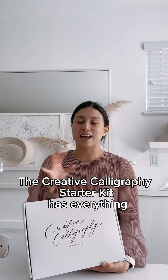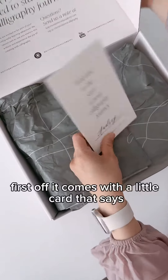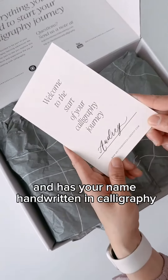The Creative Calligraphy Starter Kit has everything you need for the creative calligraphy course. It comes with a little card that says welcome to the start of your calligraphy journey, and it has your name handwritten in calligraphy.